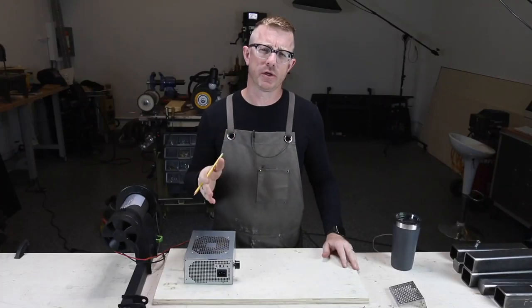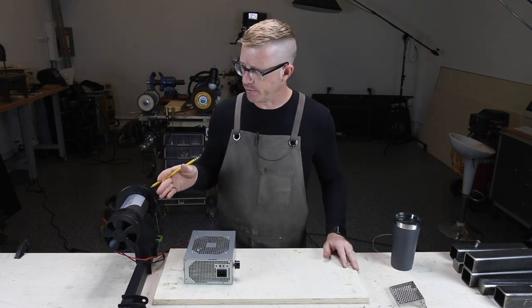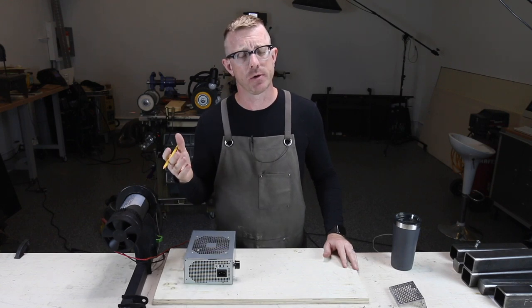Hey everybody, it's Brian House here for Housework. Today we are going to build a DC motor controller to run an old treadmill motor from parts we bought on eBay for around 20 bucks.